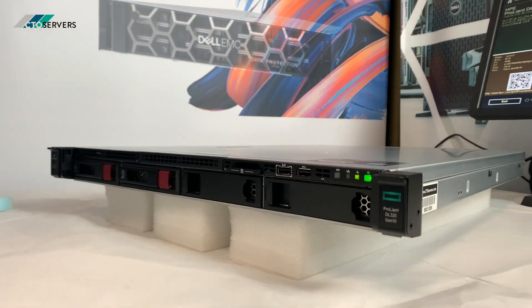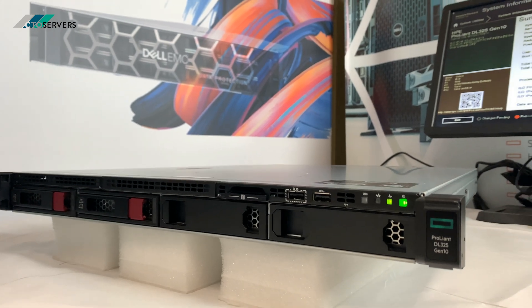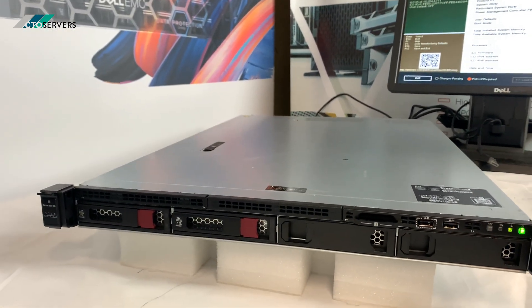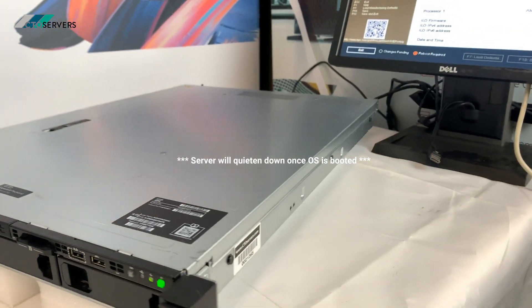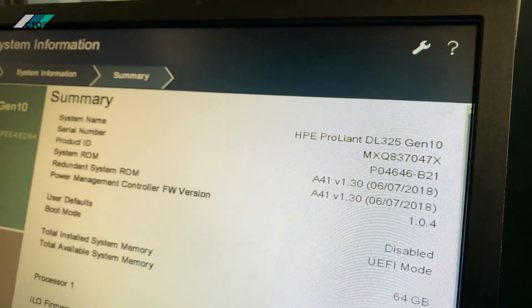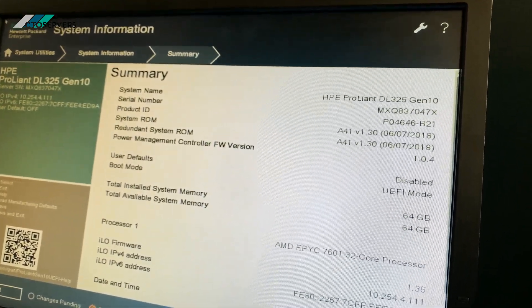Hi guys, welcome to today's video. Today we're having a look at this stunning HP DL325 Generation 10. This is an amazing solution — a 1U form factor solution that packs a punch. We have 64 GB DDR4 memory installed in this.